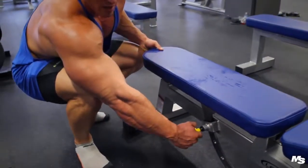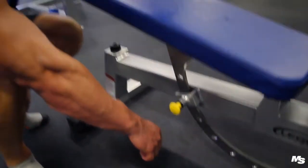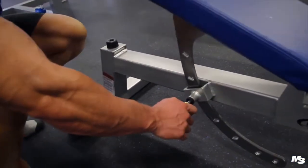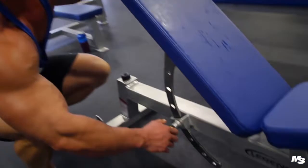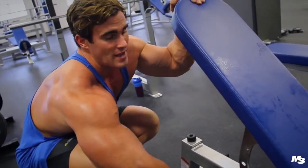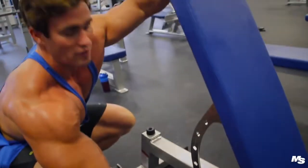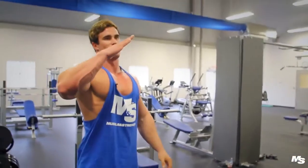The bench has three notches — flat, a middle position good for another angle or flies, and then the incline. When the angle gets too high it starts hitting more front deltoids, the anterior deltoids, and above that it's all deltoids. So not too high — the incline has to be below 45 degrees.